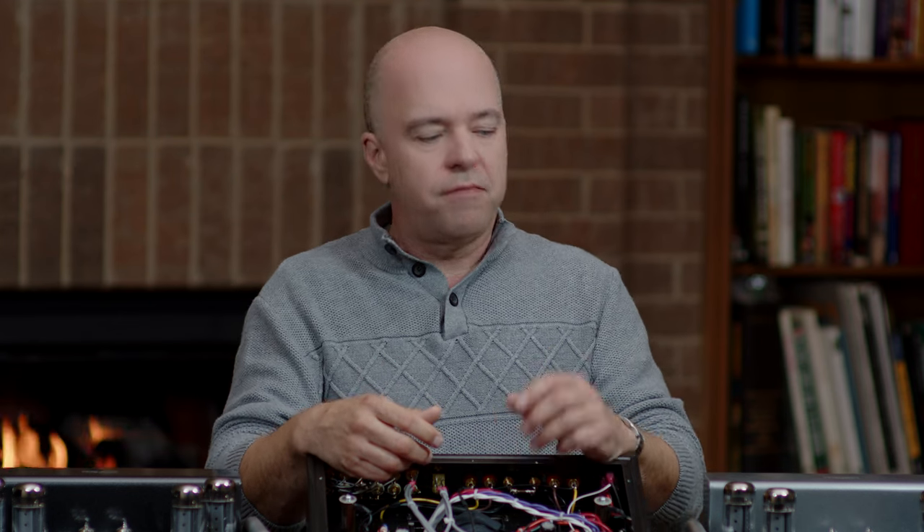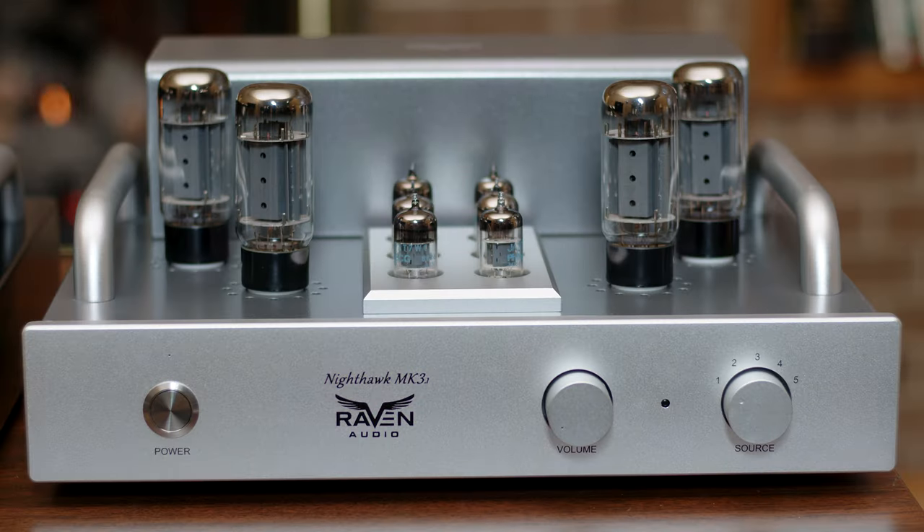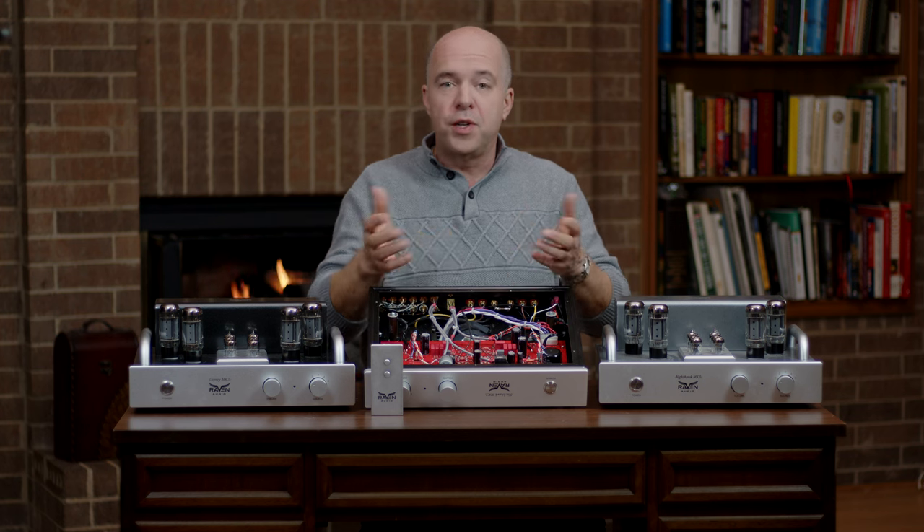These capacitors in the Blackhawk give it a deeper and wider soundstage. On the aesthetic side of things, the Nighthawk is space gray, while the Blackhawk and the Osprey are midnight charcoal, also known as black.